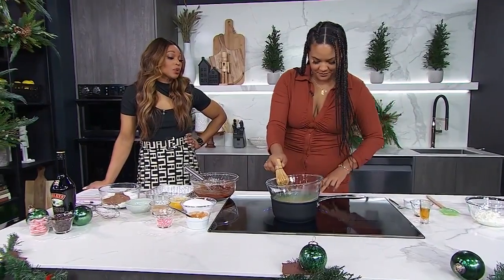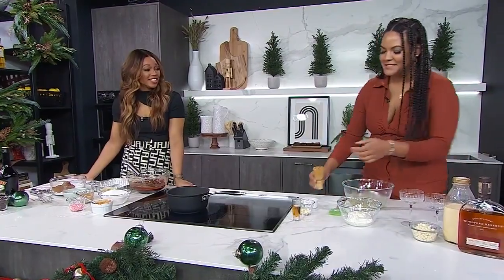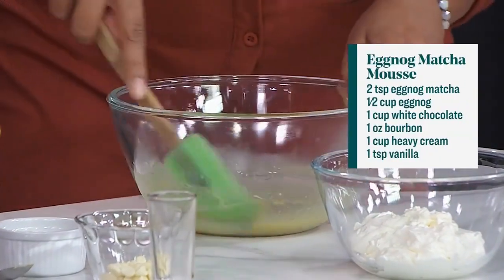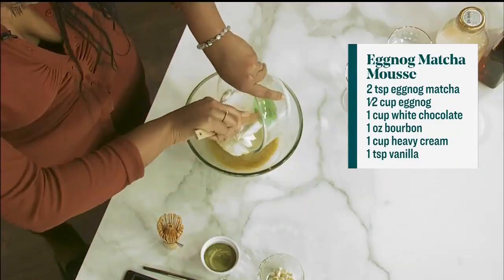It's great with chocolate. But eggnog is not my favorite, so if you can make me like this dessert, Mika, you're good. So I'm going to add a little bit of bourbon — a little goes a long way. Going boozy today! Then we'll add our cream, which I whipped with some vanilla.